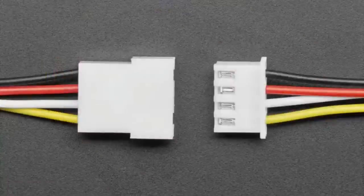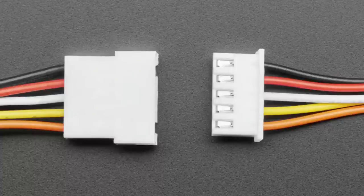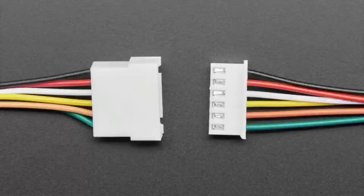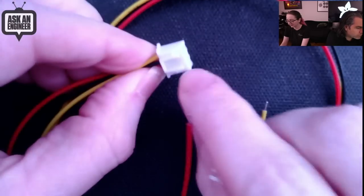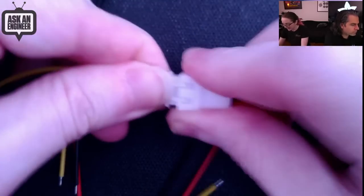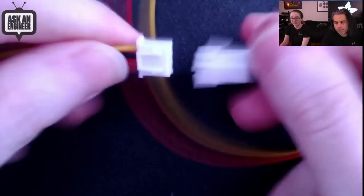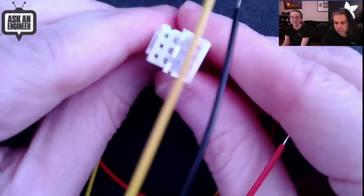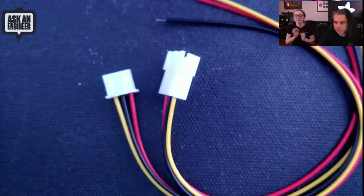It's a nice chunky connector — good when you need a bit more power or want something less fiddly than PicoBlade. On the overhead you can see a 3-pin example; they're all pretty much the same. There's a nice key so you can't plug it in backwards — it can only go in one way — and it has a locking action so it's solid against accidental pulling but releases when you really want it to. Each connector half is 2.5mm pitch.